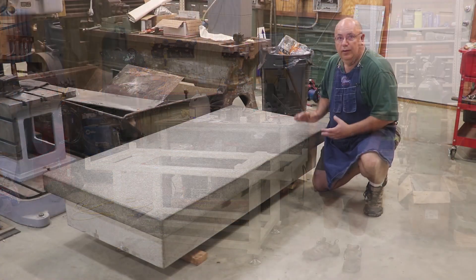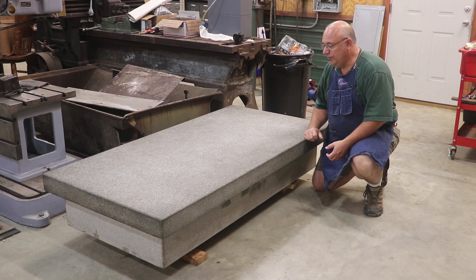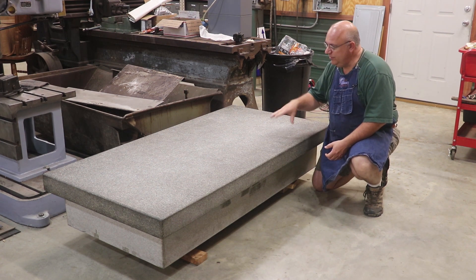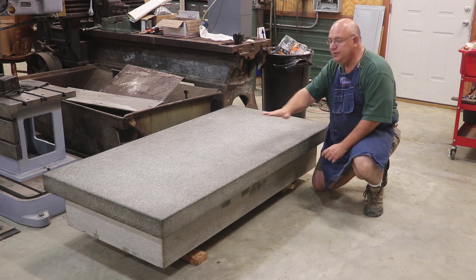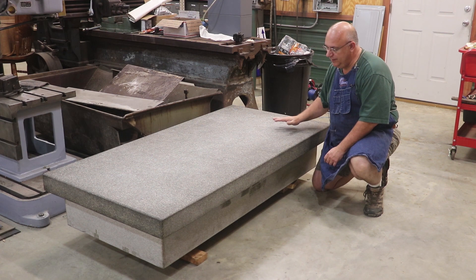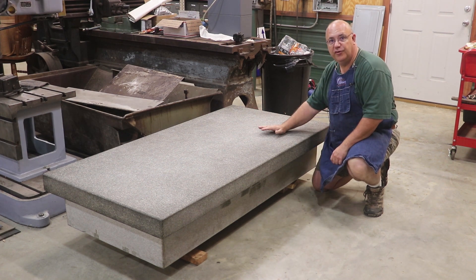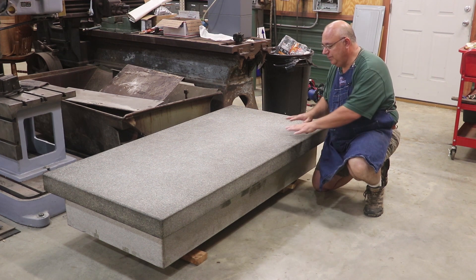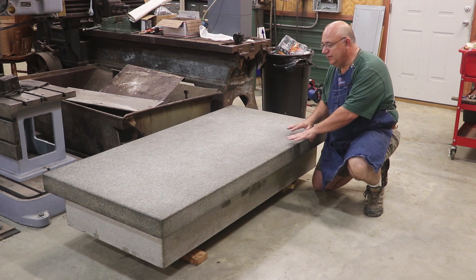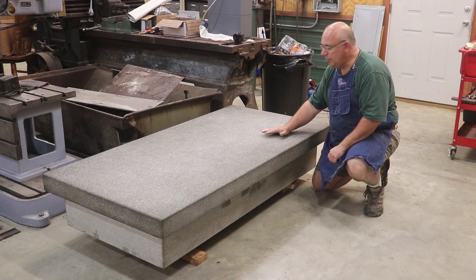So let's get into it. First off, what is the stand for? I had some questions on this in the first video — I should have shown this up front — but this is my surface plate. This is a piece of granite that is precision flat on the top. Ideally it's probably less than 50 millionths of an inch flat anywhere on here, and it's used as a reference surface for measuring in the machine shop, as well as in scraping as a master flat surface.